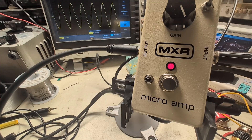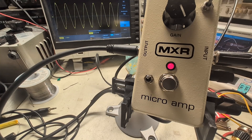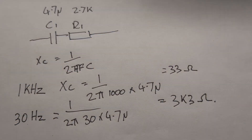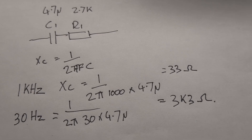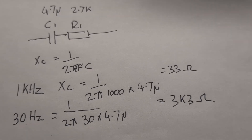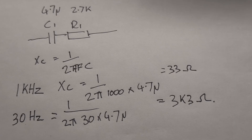At around 10 Hz, the peak-to-peak is just swinging a graticule either side of the zero volt line on the scope, so we get attenuation at low frequency. Looks like there's a high-pass filter network. Looking back at the schematic: R1 and the capacitor that connects R1 to ground — call it C1. In the Micro Amp, R1 is 2.7k and C1 is 4.7 microfarads.